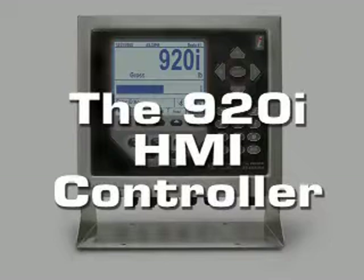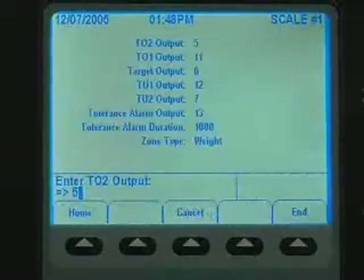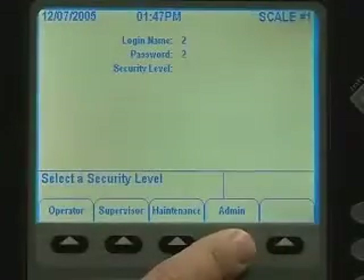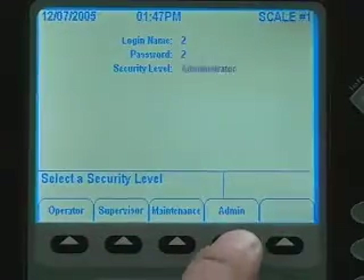The 920i HMI controller. Rice Lake's 920i HMI controller makes operating the CW Dynamic Case Weigher very simple. Customized soft keys and prompts guide the operator through functions. Four levels of security are built into the check weighing software: administrator, maintenance, supervisor, and operator.